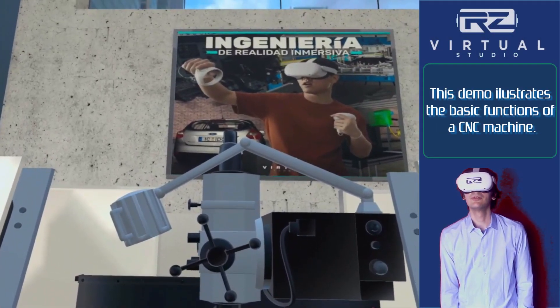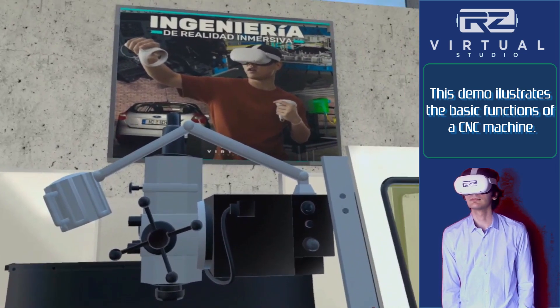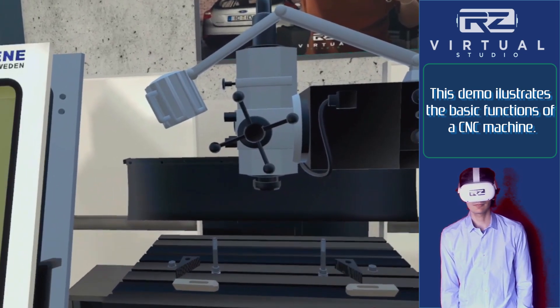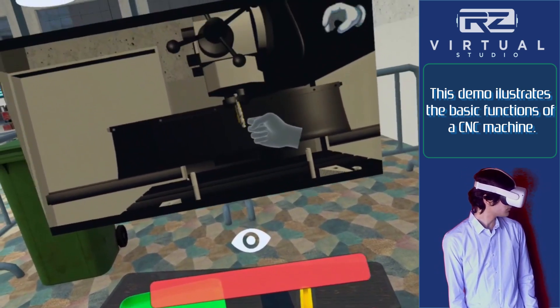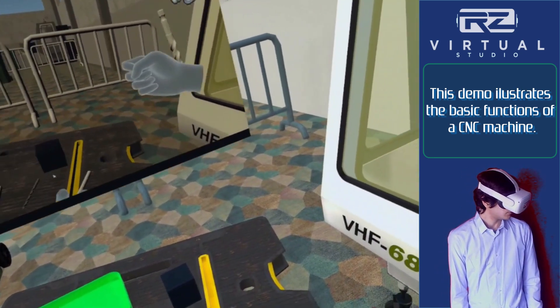Hello, welcome to the RZ Virtual Studio CNC demonstration on virtual reality. On your left you will be able to find the different drills and raw material on top of the workbench. On your right you will find a CNC main computer.